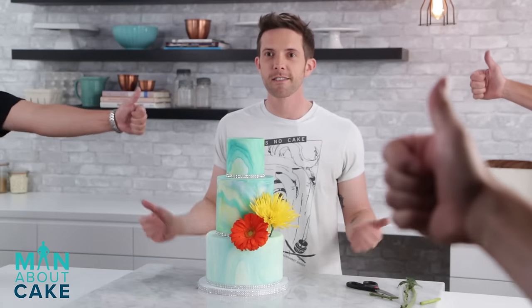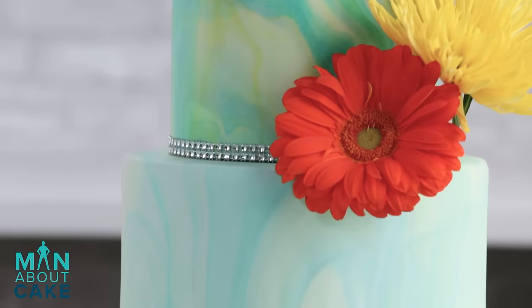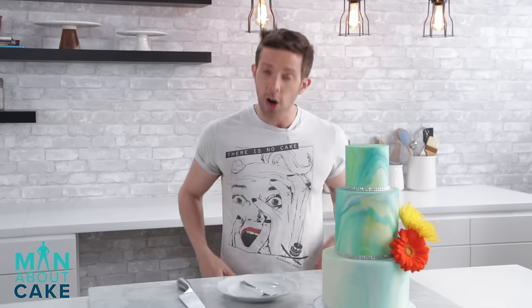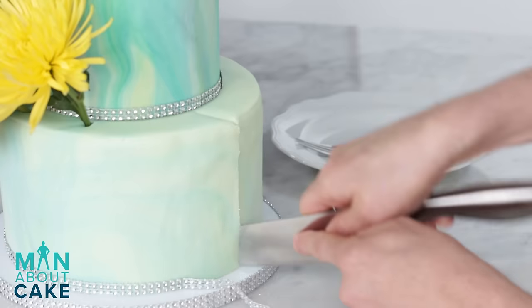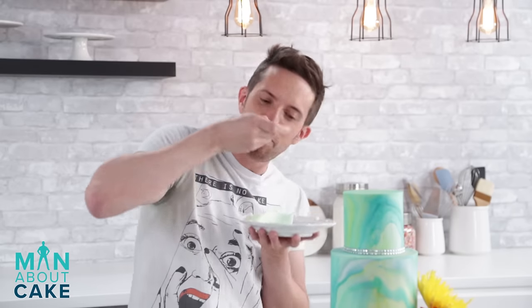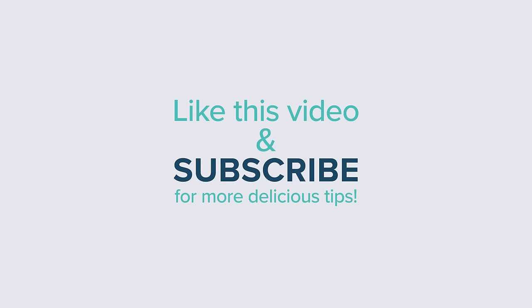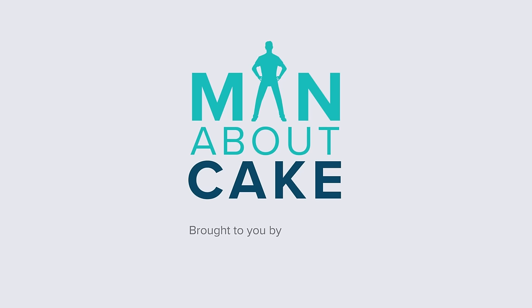What do you guys think? Thank you for joining me on this episode of Man About Cake. Let me know what you think in the comments below. Like the video and please subscribe because I will bring you a new cake every week. Let's eat some cake — doesn't taste like marbles at all. Bye!